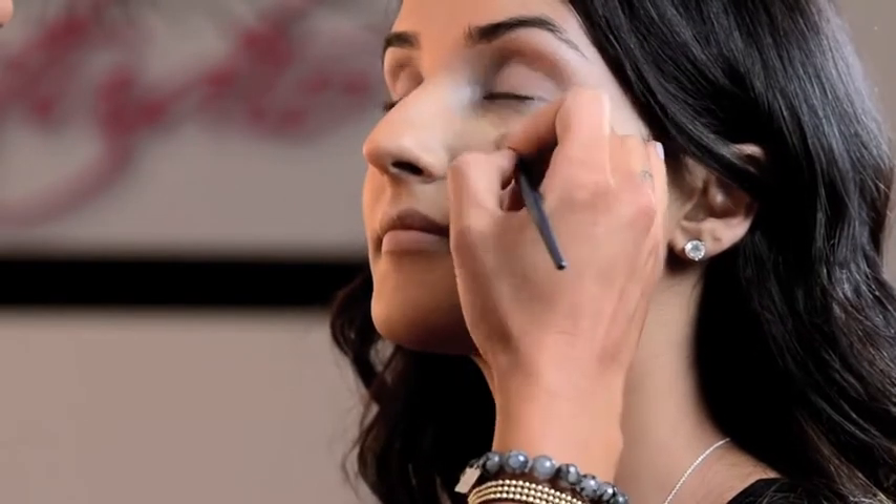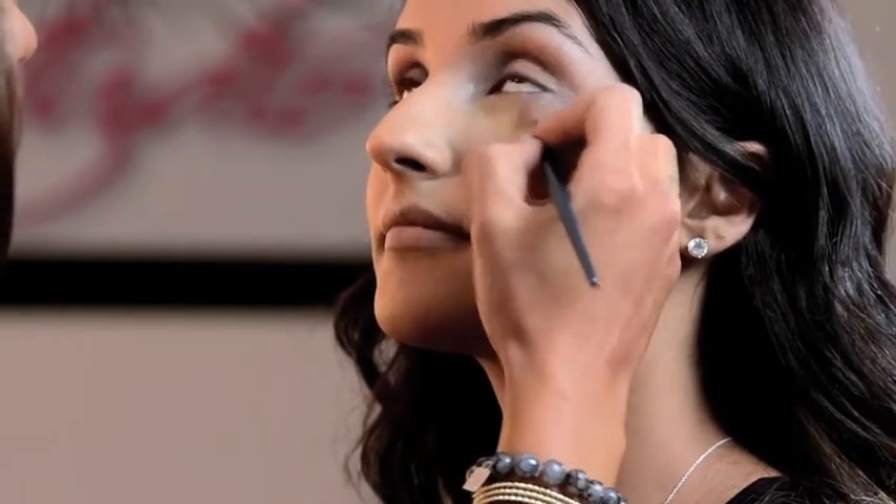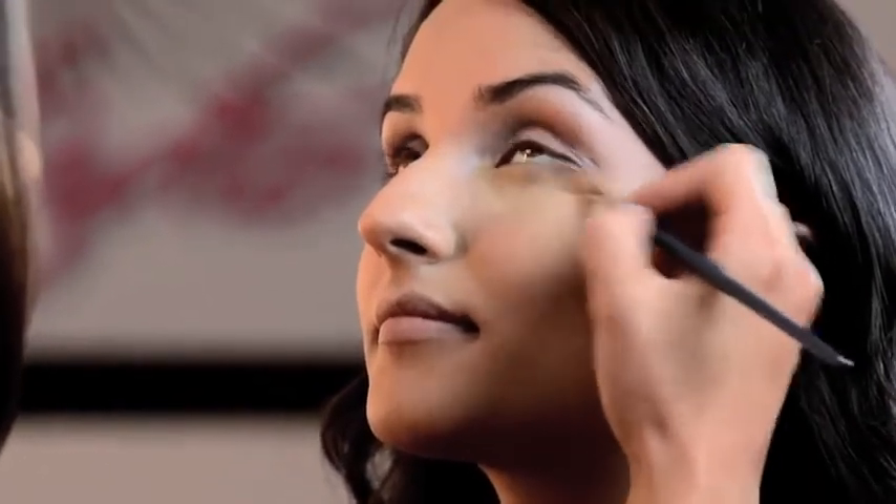I'm going to go around the eye area — look up. And now we have a perfect, flawless face. Now that we have our skin all one color, we're going to work on contouring and highlighting.